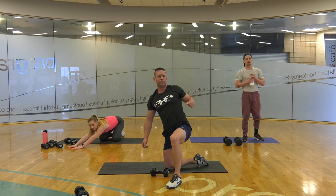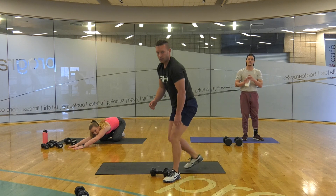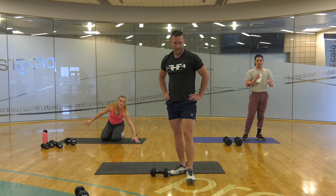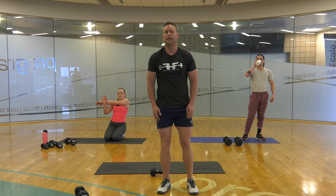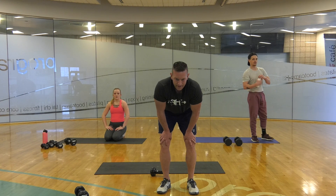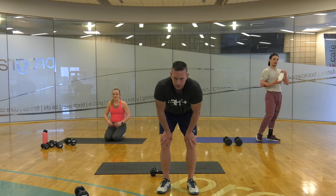That last one I felt open up — don't open up, keep it closed. I need to work on my form there. Two-minute break, grab some water. 18 minutes in, 12 minutes to go.